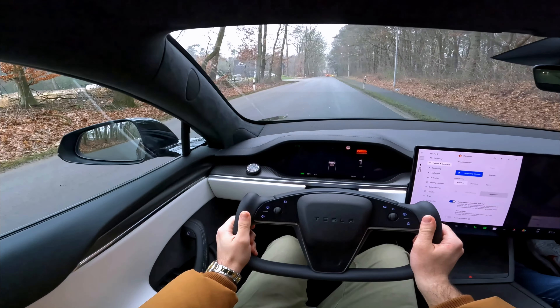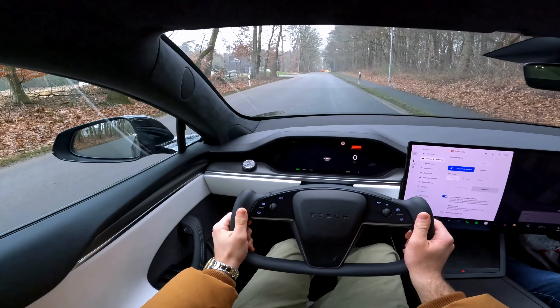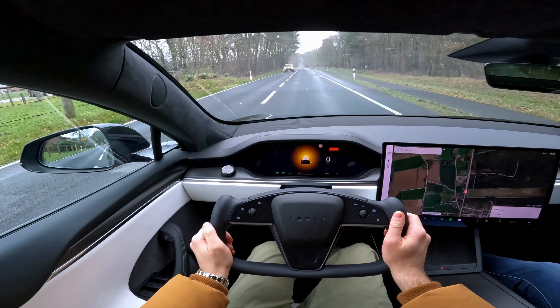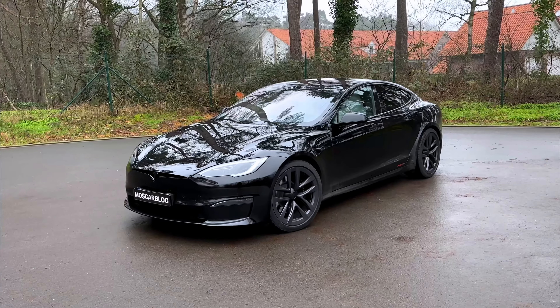I will now launch this car — foot on the brake, foot on the gas. You can see it's preparing, and now it's ready to go. Hello people!